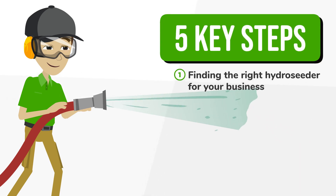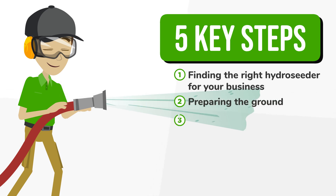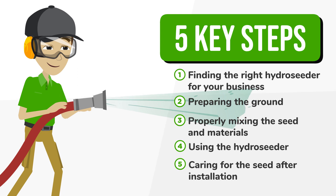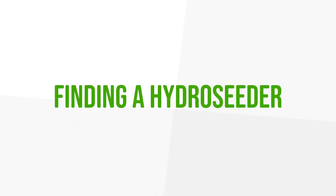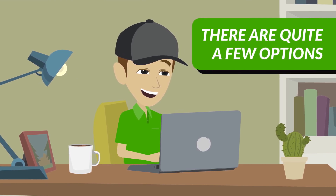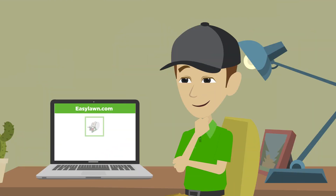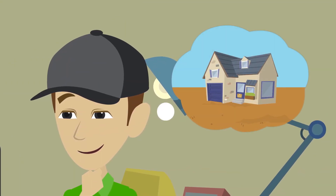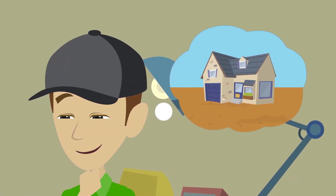Step one: finding a hydro-seeder. There are quite a few options when it comes to the size and type of hydro-seeders available. We offer several different machines that are capable of handling everything from addressing patchiness or brown spots in an existing lawn to seeding medium or large-sized residential or commercial properties. It is important to consider the type of project you'll be working on when deciding which hydro-seeder is right for you.